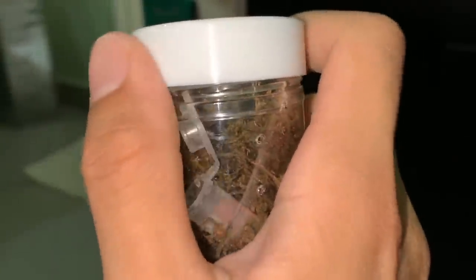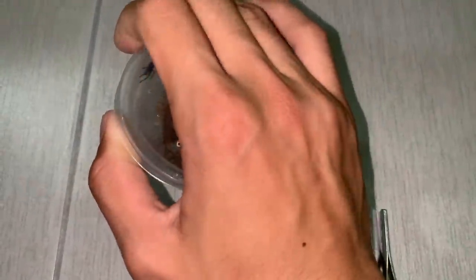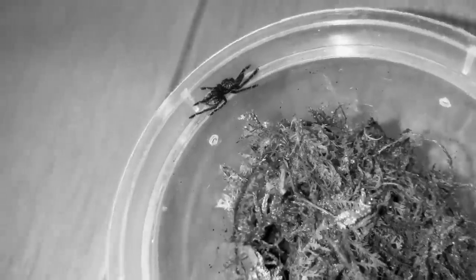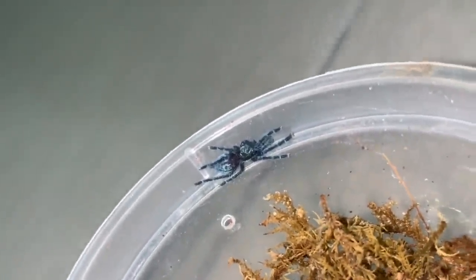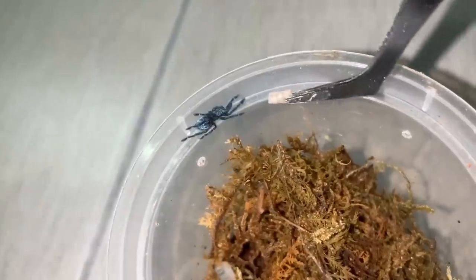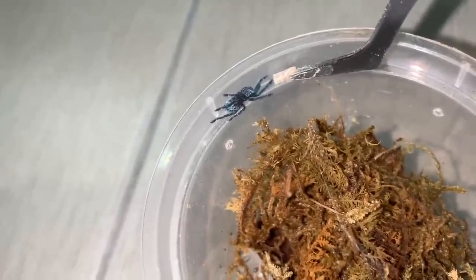Over here we have a second pink toe tarantula, from the same species — I think it's Caribena laeta or something like that. This is actually the sibling of the previous one, so yeah, we're going to be feeding this one as well. We've got a tiny chopped up mealworm — it's from the same mealworm because we don't want to kill more than we have to.